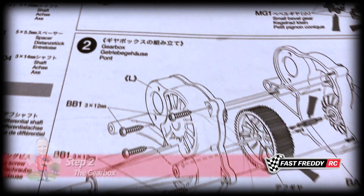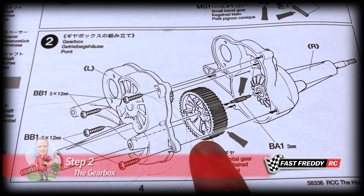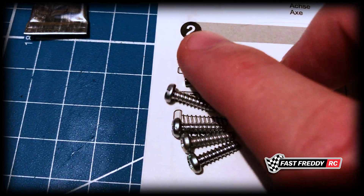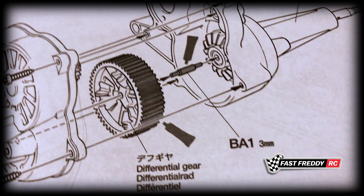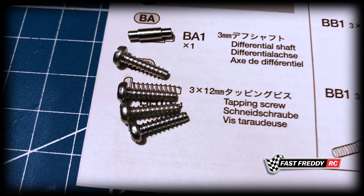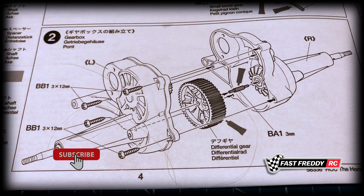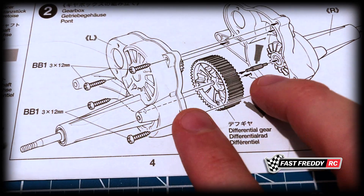For step two, the gearbox, we're going to put in the differential that we just built in step one. We've got this little shaft which fits right in there — it's a perfect fit. That's got to go in between. We've got to grease this up, and I think I'll put some extra grease on that side as well. Then we have these four screws which are a perfect fit to attach the two sides of the gearbox together. So let's grease it up, put the pin in, put the differential in, and close up the two sides.